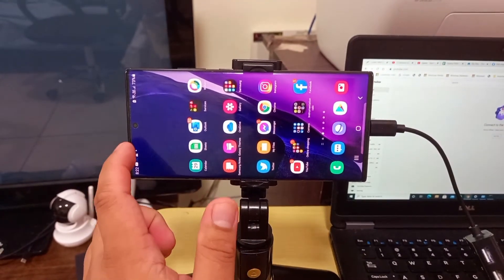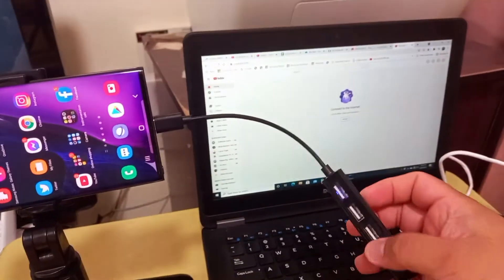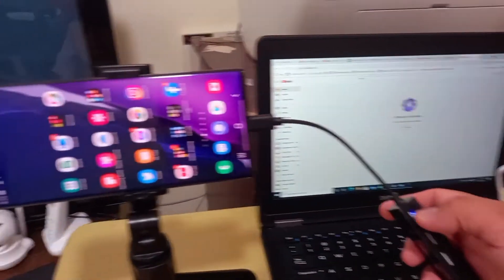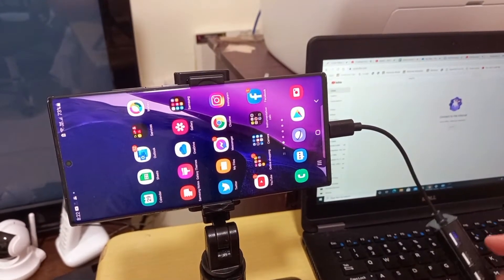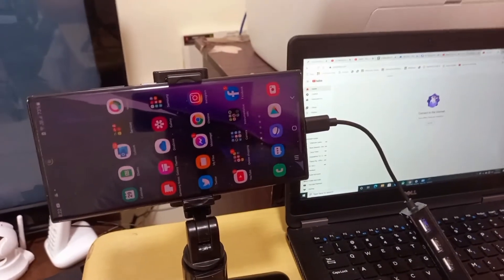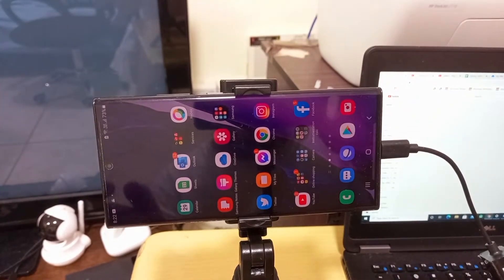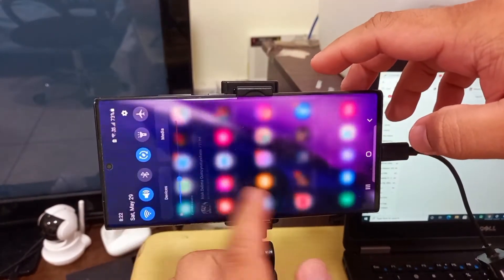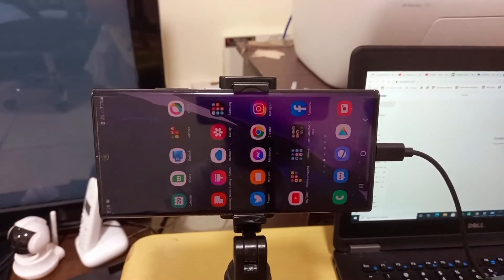Let me check first if we have the connection now. The adapter's LED is on now, meaning it's powered. This adapter was powered by our mobile, so let's see how it goes. We'll check the connection.